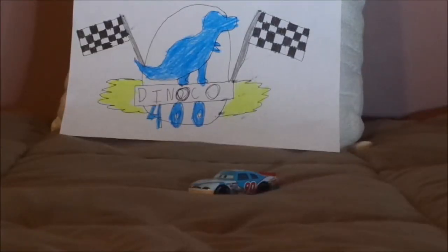Hello YouTubers and welcome to another Disney Pixar Cars die-cast review. Today we're going to take a look at Ponchi Wipeout, the Bumper Safe Piston Cup racer number 90.